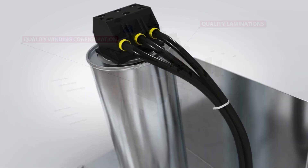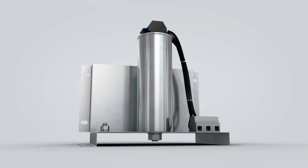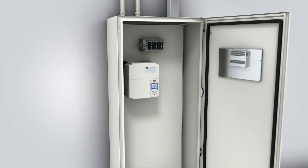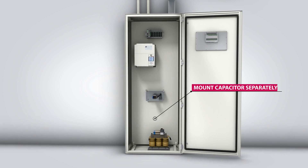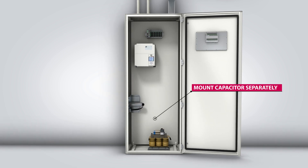KEB's Z1 filters feature high-performance, three-phase capacitors for increased operating lifetime and reliability. The harmonic filters use a compact design and flexible mounting concept — the capacitor bank can be mounted separately from the core, up to two meters apart. This allows a machine builder to flexibly position and mount the components inside an enclosure.